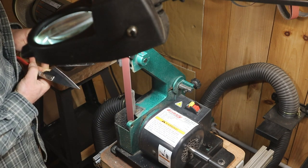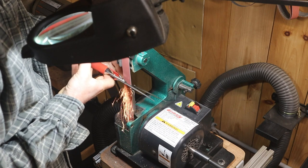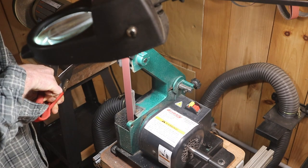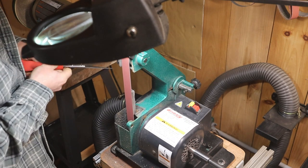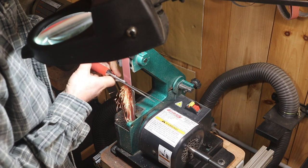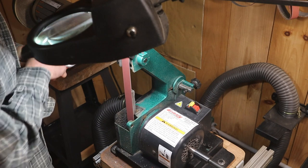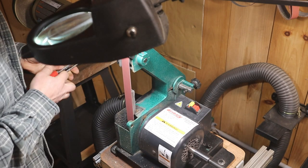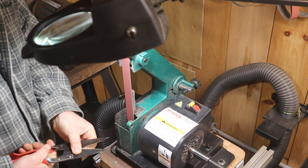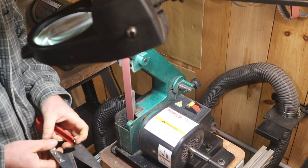I do these all by hand on the belt sander, starting with a 120 grit belt. Check out that angle — it's steep, over 30 degrees. I've tried having them with a finer edge before, but the edges caught on each other and nicked the edge. So after looking at others over time, they are kind of steep off the shelf, so that's the angle I'm working with.